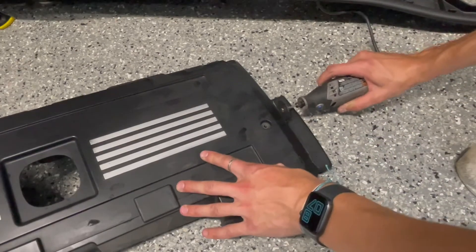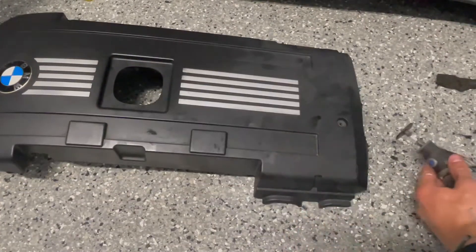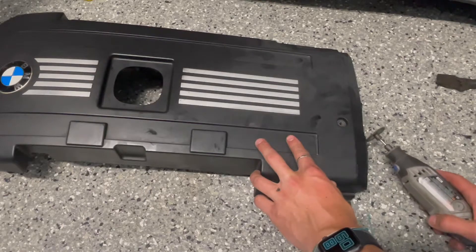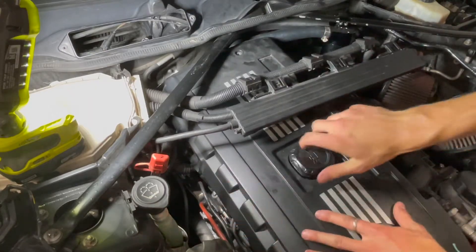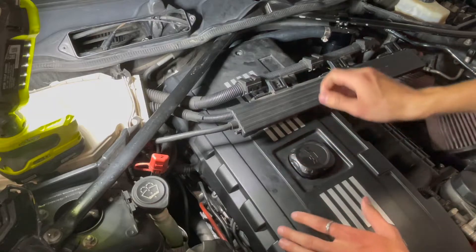Now that we've added these large hoses at the rear of the engine bay, the engine cover is no longer going to fit. You're going to have to cut off the little tab at the back of the engine cover — you can do that with a Dremel or a saw. If you don't cut this off, the engine cover won't fit on properly and you won't be able to take off your oil cap.